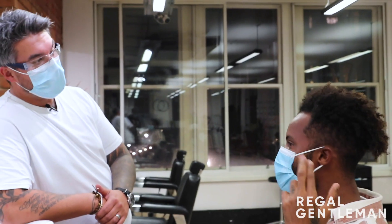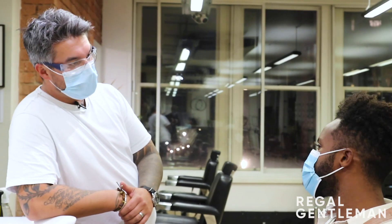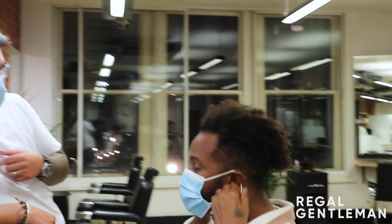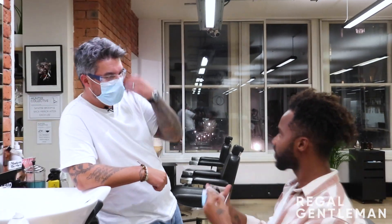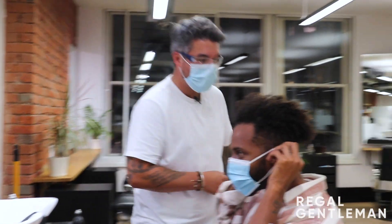We'll tidy up the top a little bit, fade the beard into the sides. Let me have a quick look at the beard. Do you want to take much off or keep it quite full? I think we can take it down a little bit — a short length fade, shape it up, contour around the cheeks for sure.